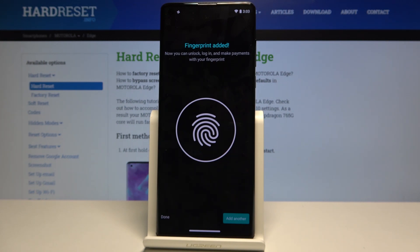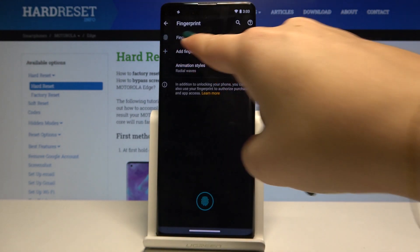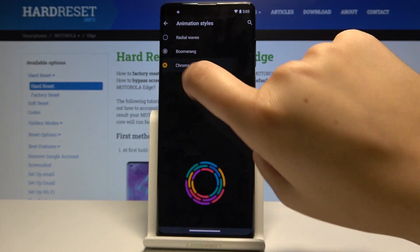The fingerprint is added. If you want to add another, simply click on it; if not, click Done. Here we've got our fingerprint added, and here you can choose an animation style — let's choose the one you like most.